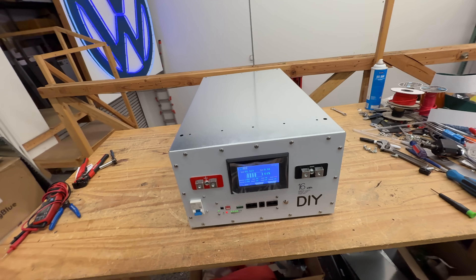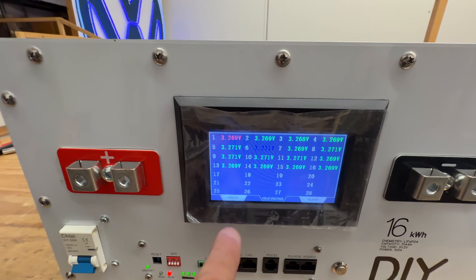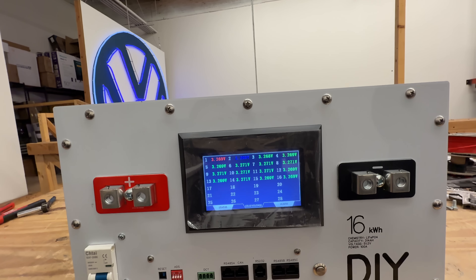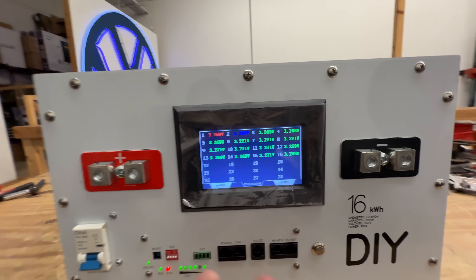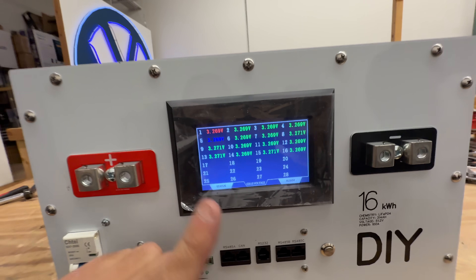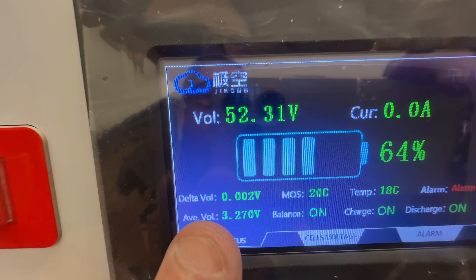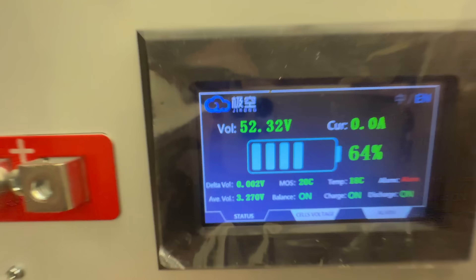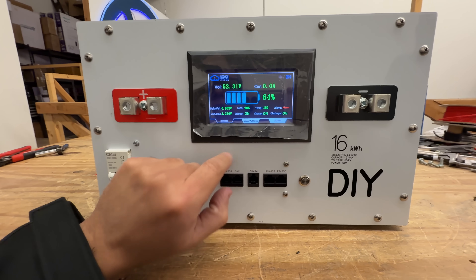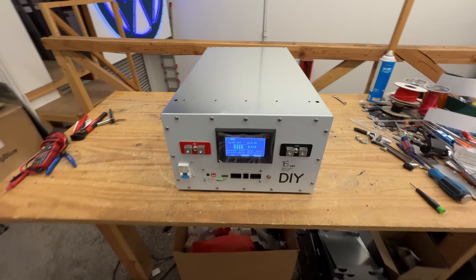If you use premium grade-A cells like we're using here, you'll see the cells are very, very even — the BMS doesn't even need to balance them. That eliminates the need for a 2-amp active balancer, although you do have one for when cells start aging and drifting. Right now the delta between cells is 0.002 volts — a very, very small difference. Grade-A batteries: I recommend buying them. You buy them once and you won't have to worry about them for probably the next 20 years. These are super safe, super long-lasting batteries, especially from top brands like CATL or EVE.